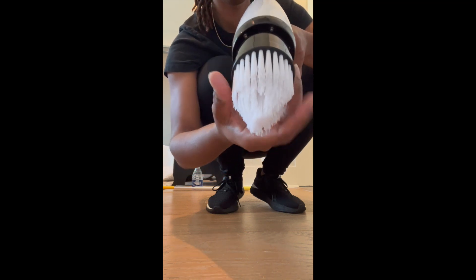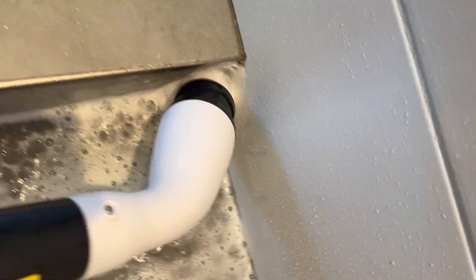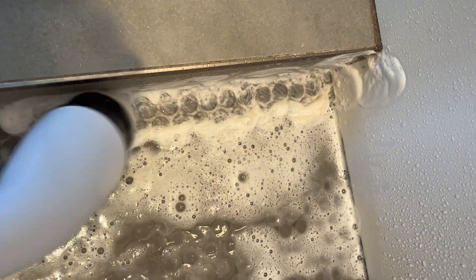Then I decided to get the corner brush out so that I could get in between the crevices where the other brush could not reach, and that works perfect.